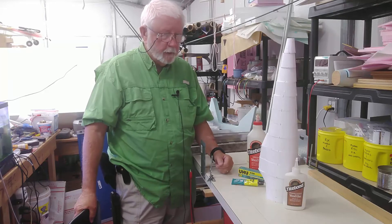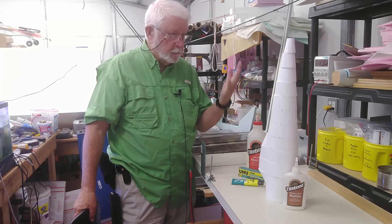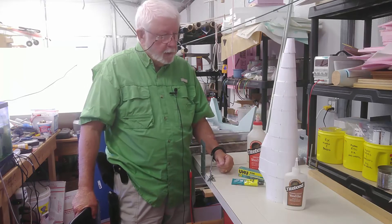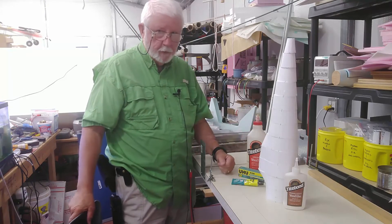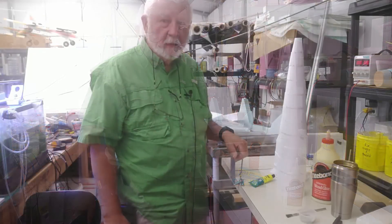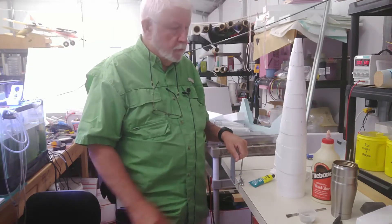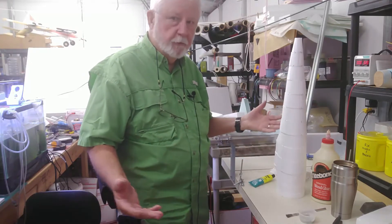So those are the three adhesives. I might do a 'frankenplane' and use a little of each just to show how it's done. Next I'm going to take one of these sections and show you where to put the glue. Back once more for another quick segment on how to bond these things together — it's simple.